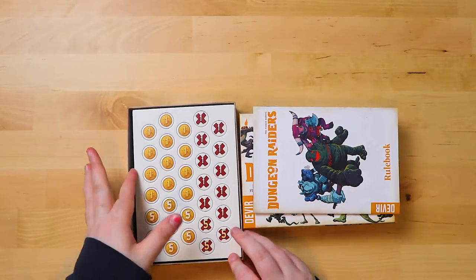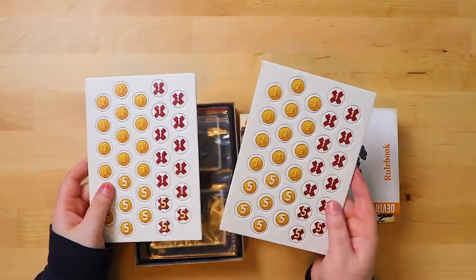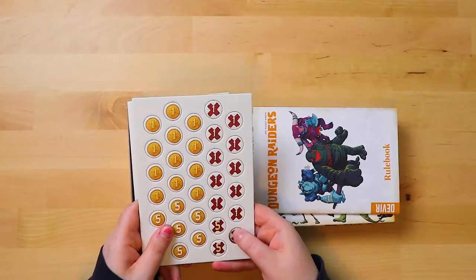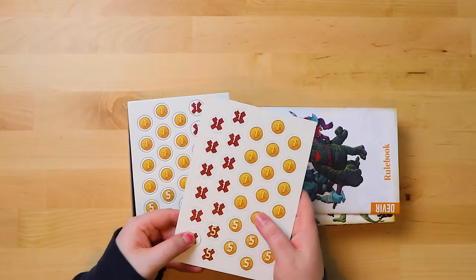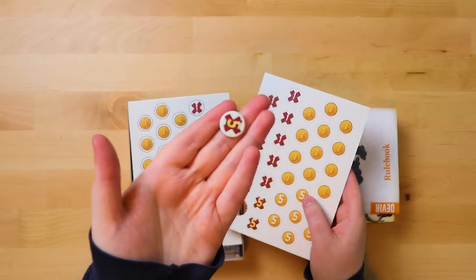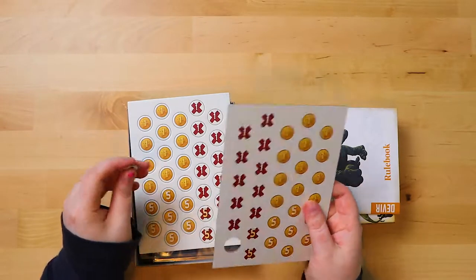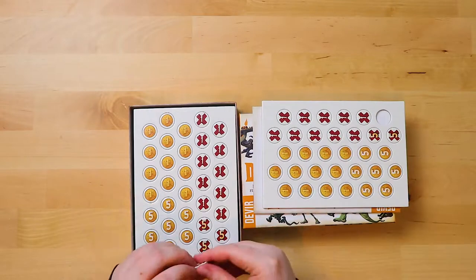So first things first: tokens. We have two sheets of tokens — these are really nice sheets. It's lovely grainy, thick cardboard. I always pop them out from the back; I think the tab doesn't catch as often that way. They're very pretty tokens. I quite like them with the little X. They're really soft, they feel really good too. We're not going to pop all of those out because that would be madness.